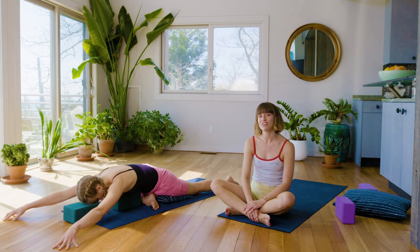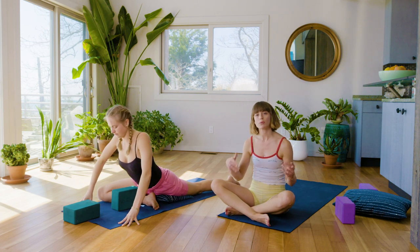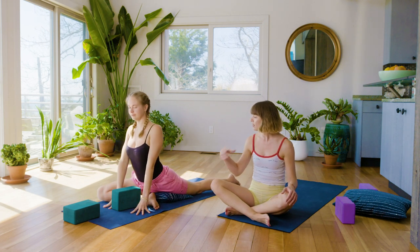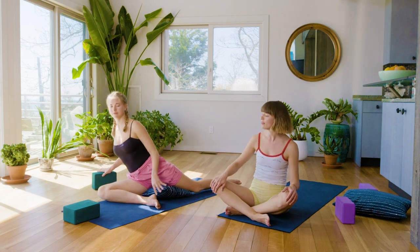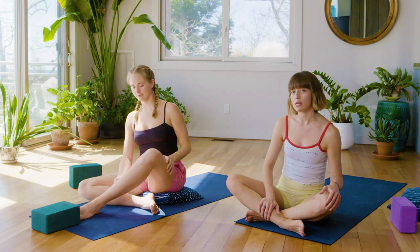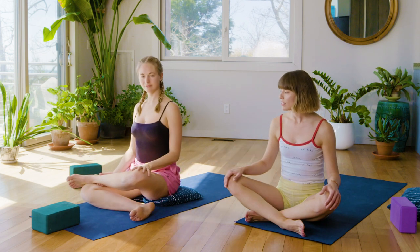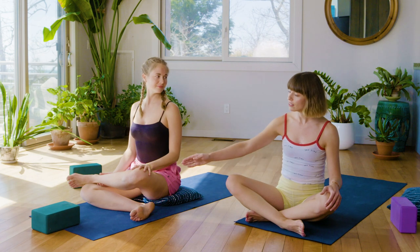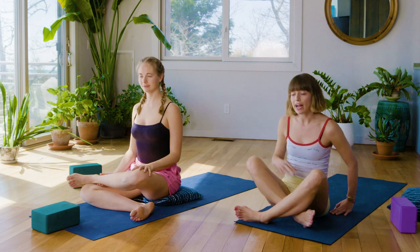Whatever variation you're taking, you'll have two more breaths here. Soften the jaw again if you find that coming back into the equation. Walk your hands back up if you're in the folded pigeon and uncross your ankle, then rock up towards the seat. Back left leg swings forward and around in front of you. From here we'll take a double stack of the shins — double pigeon or ankle-to-knee pose — stacking the left ankle on top of the right knee, left knee right over the right ankle.